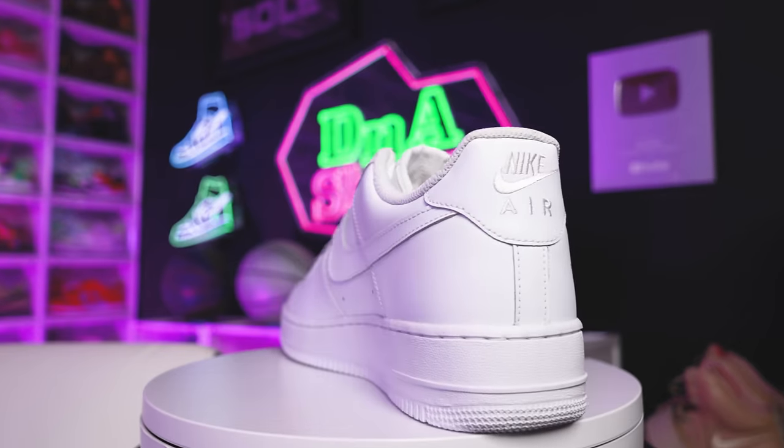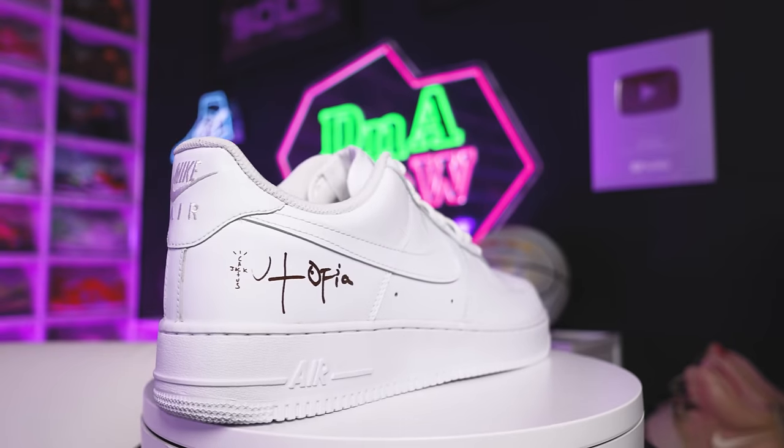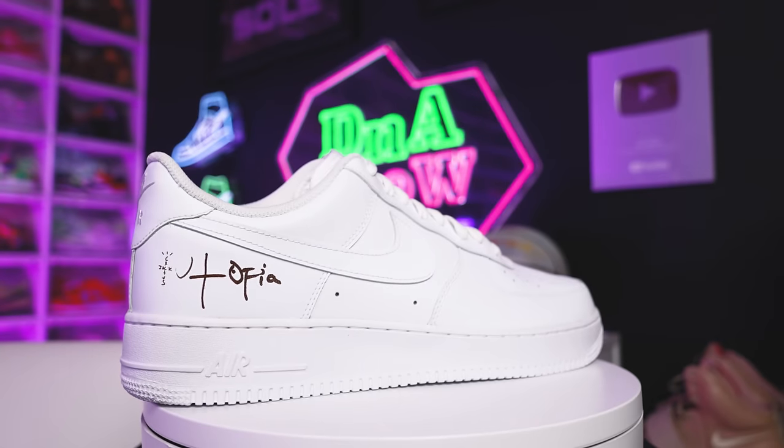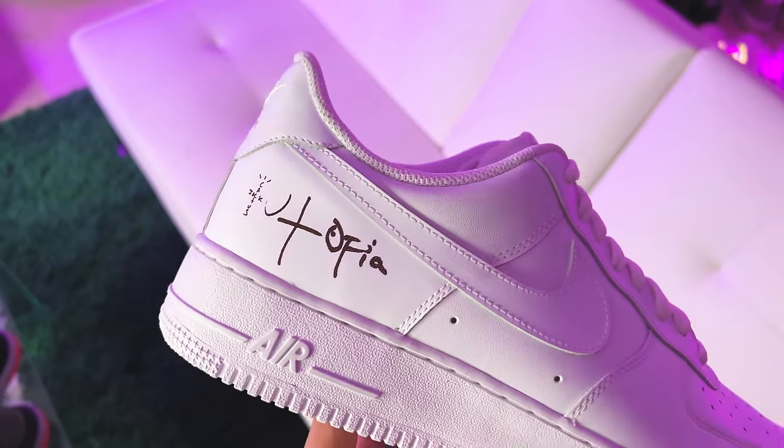That's going to be the Cactus Jack Utopia Air Force Ones. These came out like last year or a year and a half ago, and I was like, I really don't need these — but I came across them for a deal, and they weren't going for much over retail, so I was like, you know what, I might as well cop them and add them to the collection.